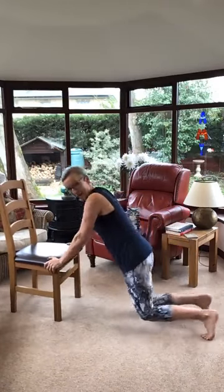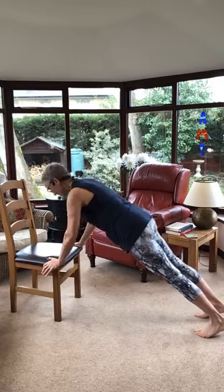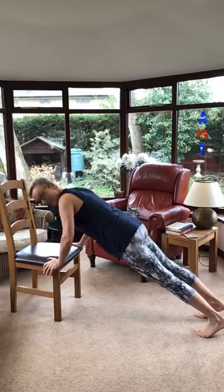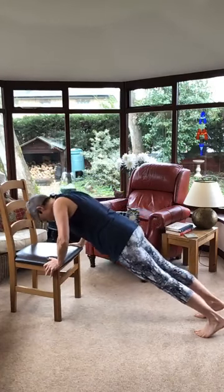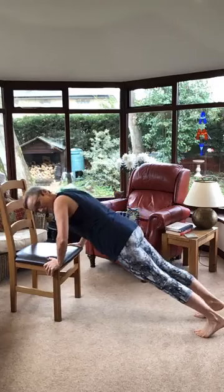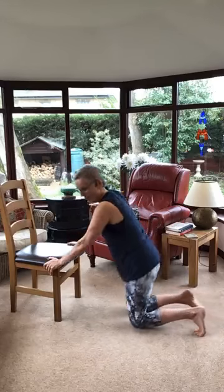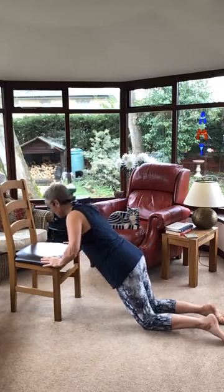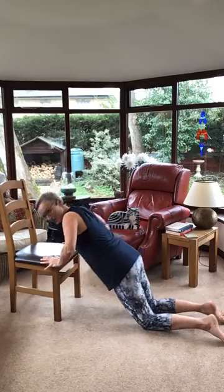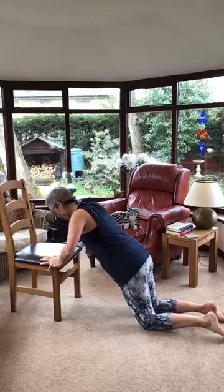Let's go. Eight, seven, six, five, four, three, two, one. Tough. Last one, here we go. Four, three, two, last one. Just using a bit of equipment can really make it different.